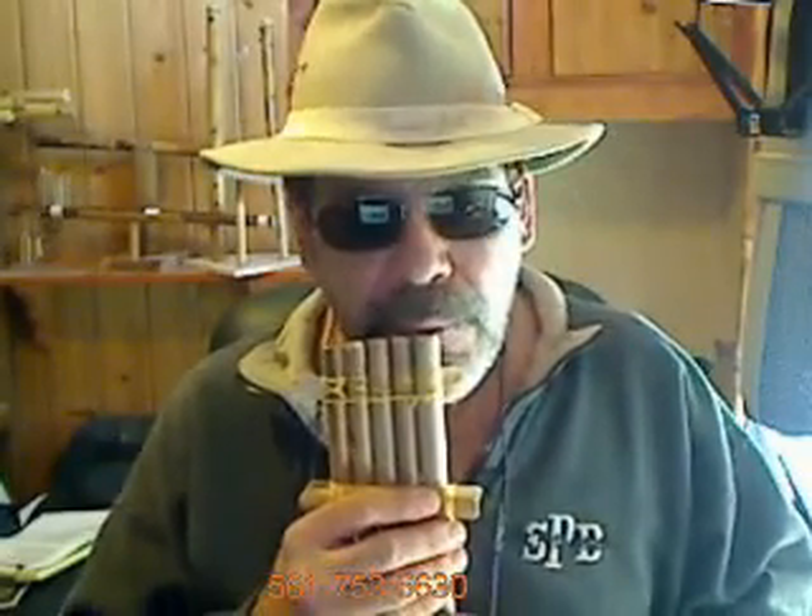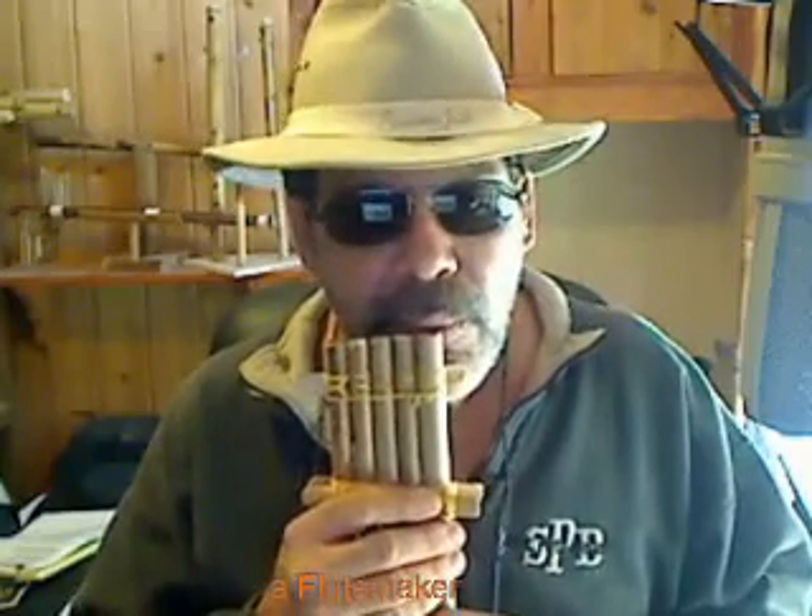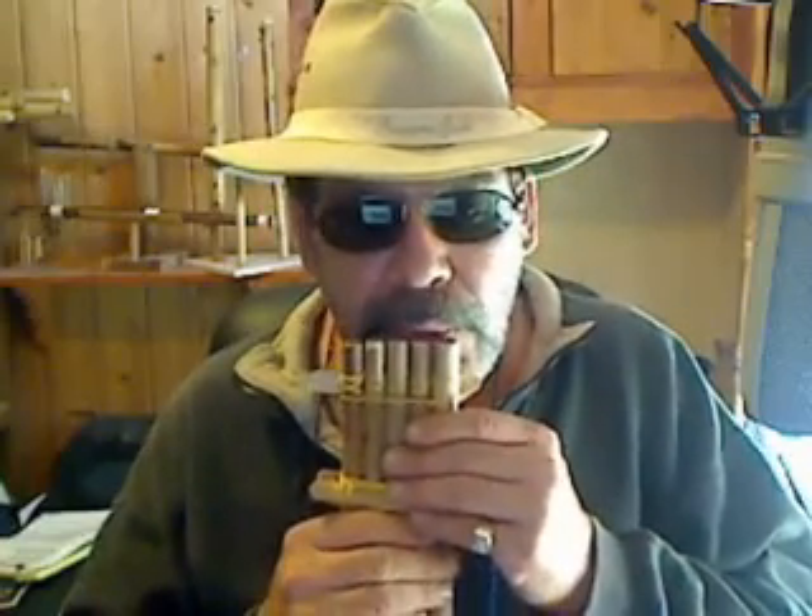I'll get a little better at playing, but it's got a nice tune actually — a nice pentatonic scale. I kind of like them. I'll probably make more, but that was my first one.